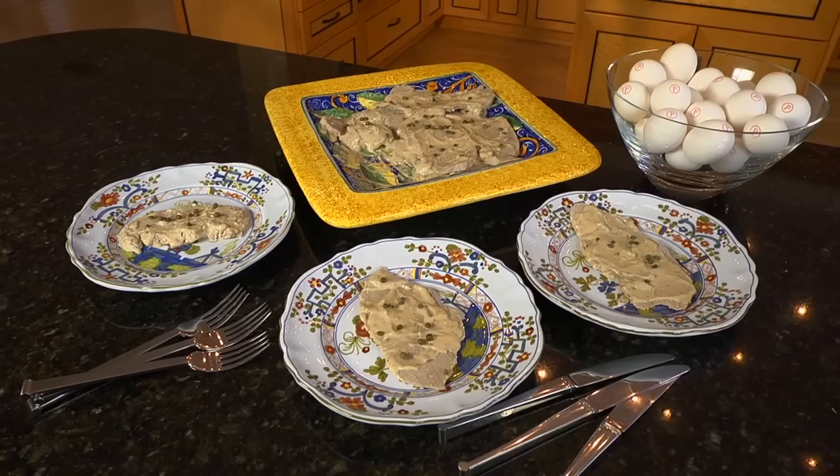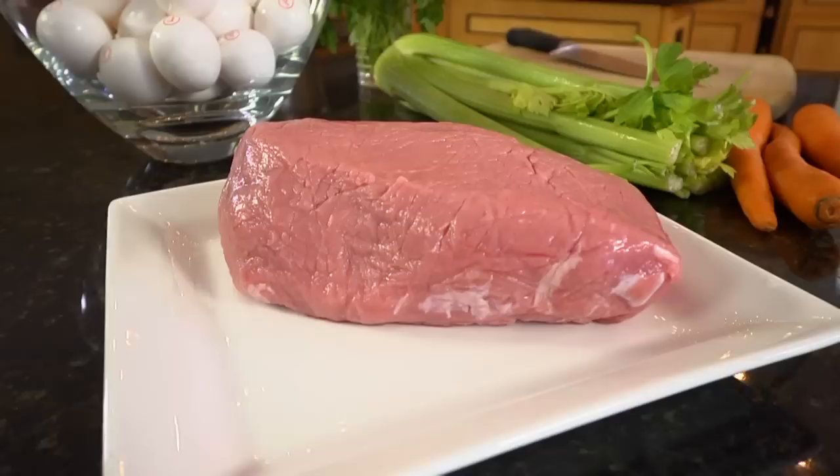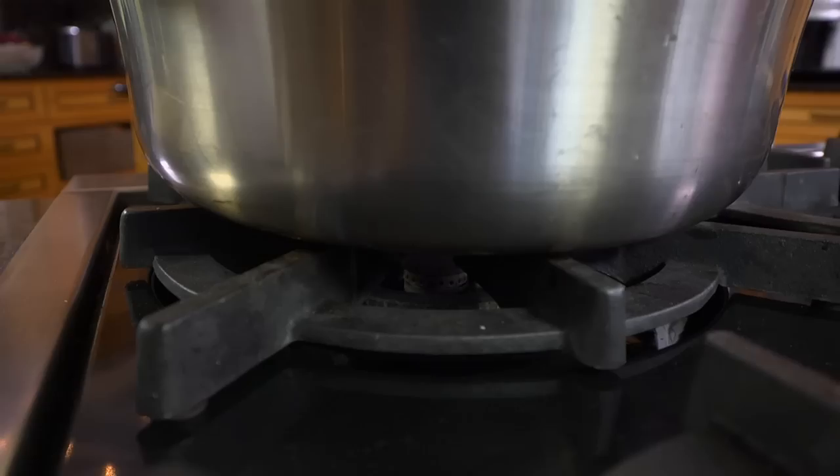This classic dish from Piedmont is found in all the best gourmet markets in northern Italy that offer prepared foods. It is especially popular in the summer because it is served at room temperature and is ideal for a light lunch, picnic, or a buffet. The original and most prized version is with veal, but it can also be prepared with pork or chicken.